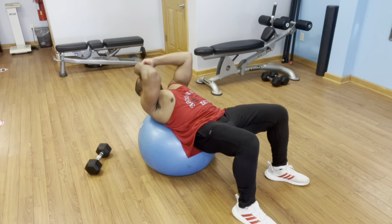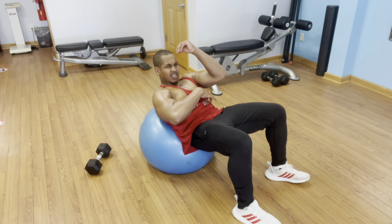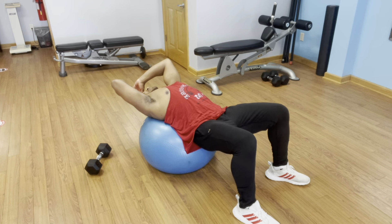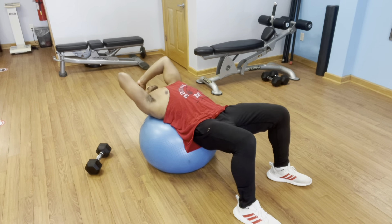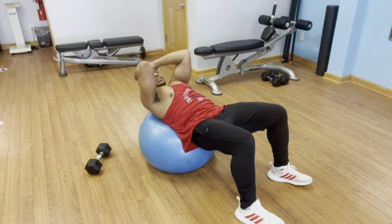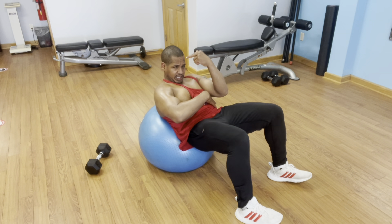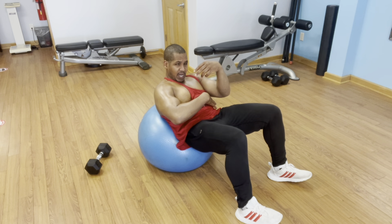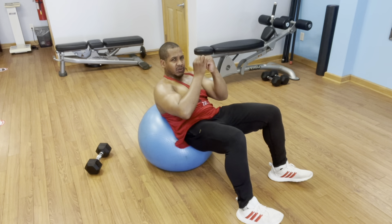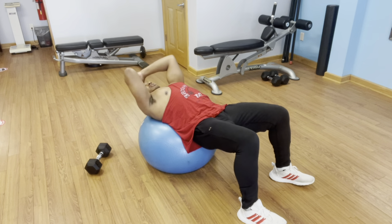I'll go ahead and do another abdominal crunch. Turn to the side slightly so you can see me crunch up: 30 degrees of flexion, 40 degrees of extension. Just squeeze the muscle, hold it tight, flex it at its optimal flexion point, and stretch it. Notice how I'm flexing the cervical spine, my neck, thoracic spine, and lumbar spine. I'll do five more reps.